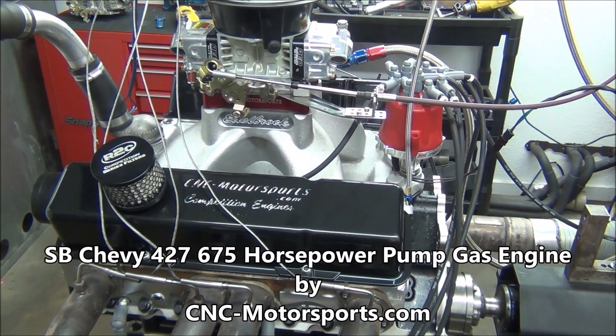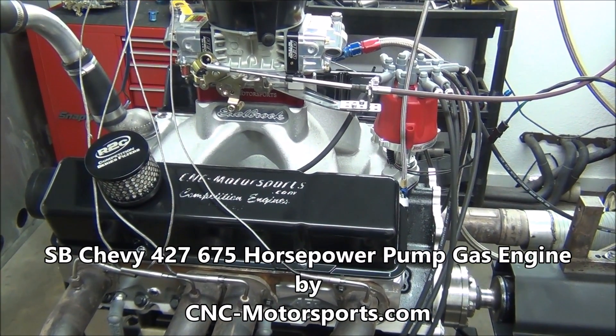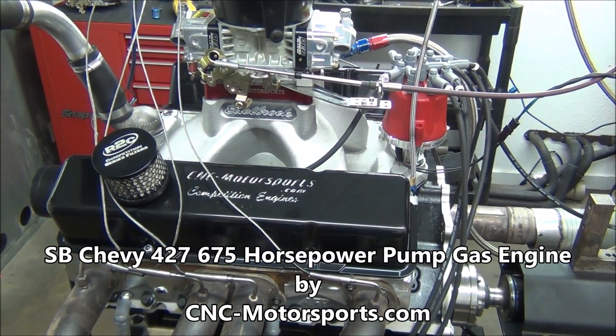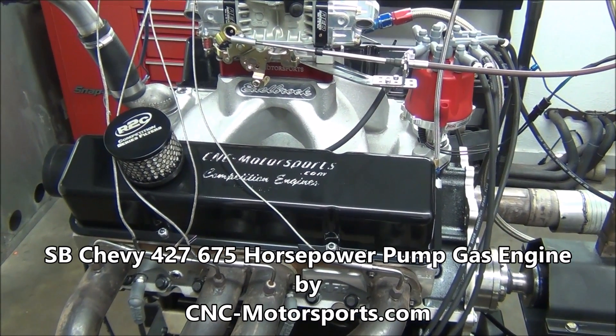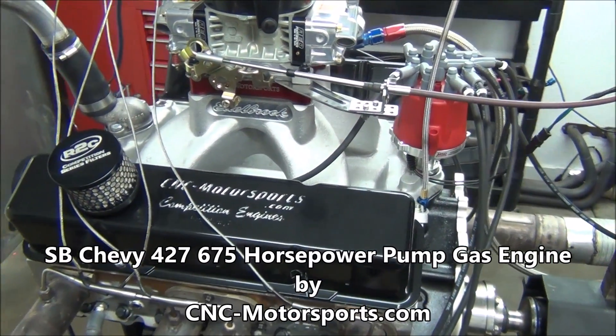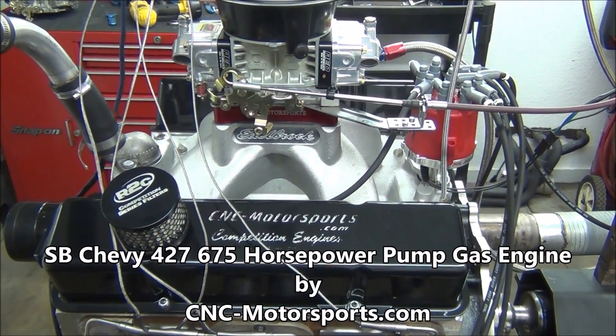What we got here on the dyno is our 675 horsepower 427 competition slash crate engine slash pump gas motor. This is a pump gas motor that makes 675 plus horsepower. It's got a solid camshaft in it — classify it however you'd like — but that's how we're able to get the power out of this combination on pump gas.